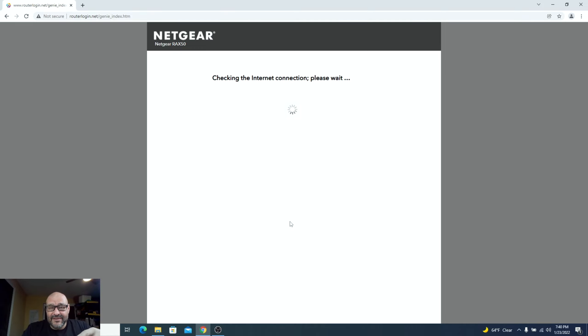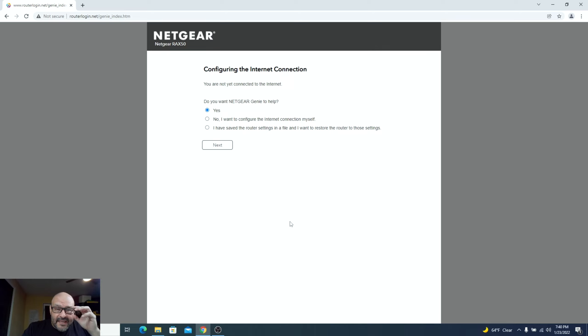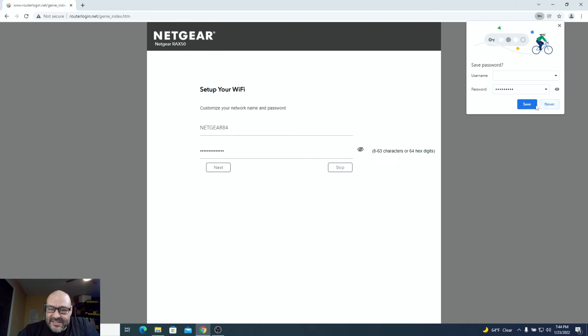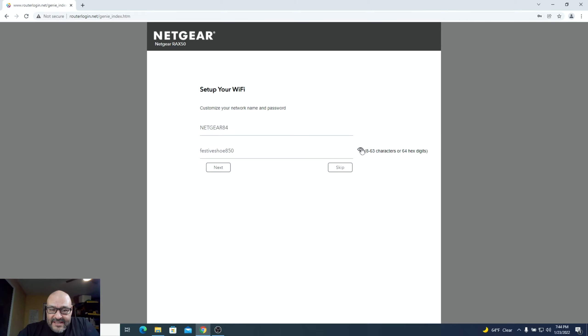It will ask if you want Netgear Genie to help configure things. If you're advanced, you can set up your DNS and router settings manually, but out of the box we'll say yes to get assistance. After configuring, it asks you to create an admin password.